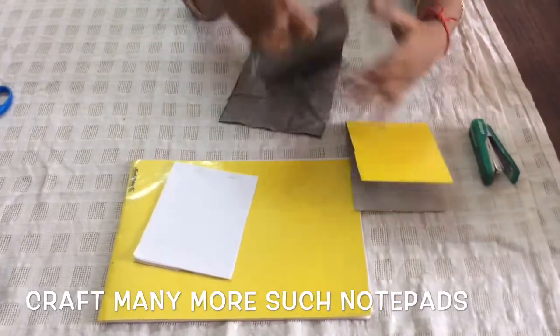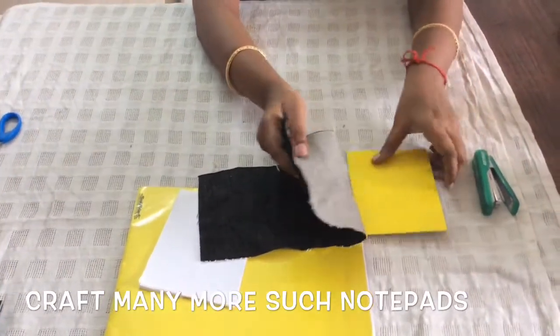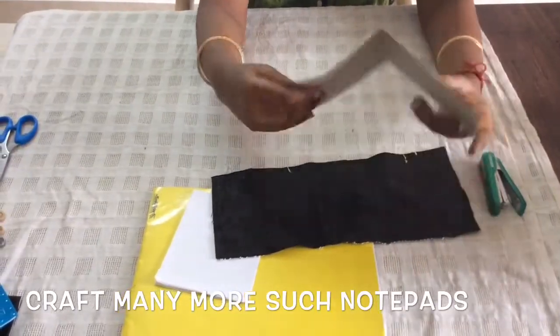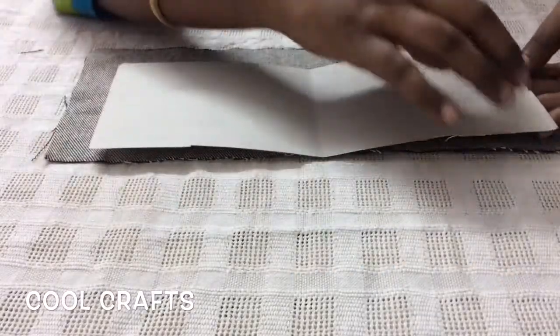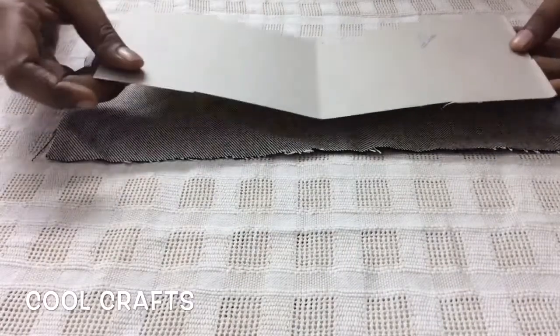To decorate the outer pad, we have to use a jeans cloth. I will be applying the gum fully in the front and also in the corner inside, and I will be sticking this jeans cloth. I am going to apply the gum fully here, then applying the gum inside also, then sticking this cloth.